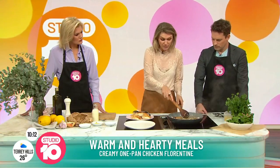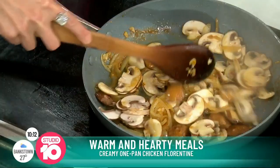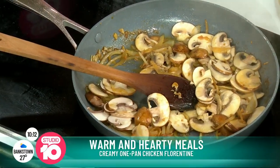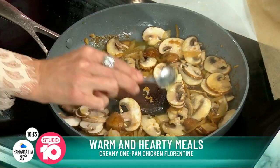And then all of that brown flavour that's in the pan — all of the caramelisation, they call it on MasterChef — you put in about 40 grams of butter, onion, garlic, some brown mushrooms, and some Dijon mustard.